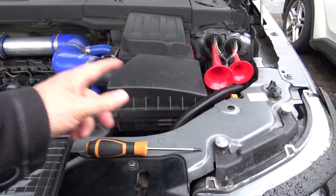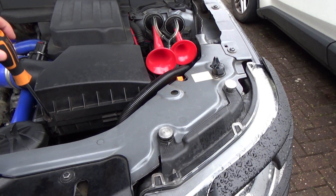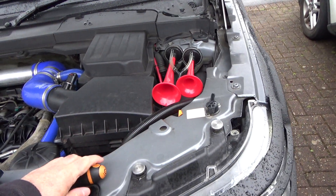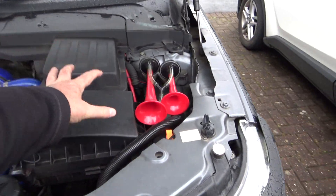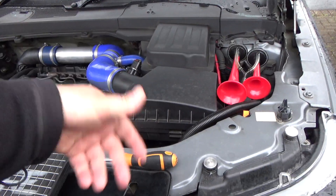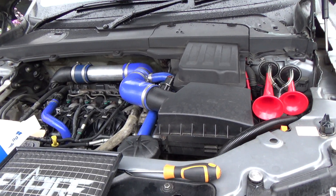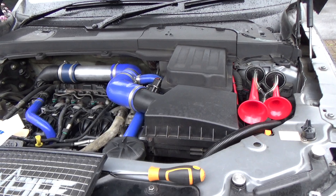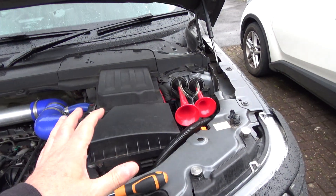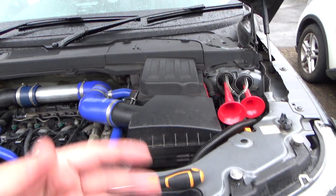I'm going to use a T25 Torx and remove that, unplug the MAF sensor, and take the lid off. I'll have to put the camera down while I do that. I'll pull out the K&N, which was washed probably about six months ago. I'm not sure how often you're meant to wash it — I guess it depends how dirty it gets. But it'd be interesting to see what state the K&N is in. It's been in the car for a few years.